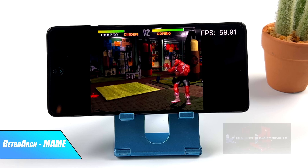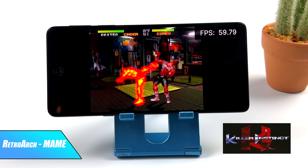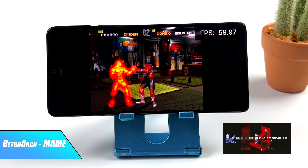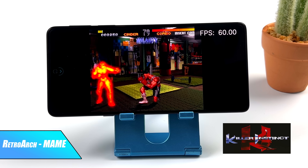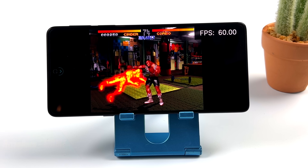It might not seem too impressive, but what we have running is the arcade version of Killer Instinct using MAME — specifically RetroArch with the MAME 2010 core. On the Snapdragon 865 up to the 888 I've been able to get it to run, but not at a constant 60fps like you're seeing here on the Gen 1. Really impressive to see this game running, and if you've ever tried this on a lower-end phone, you know how hard it can be.